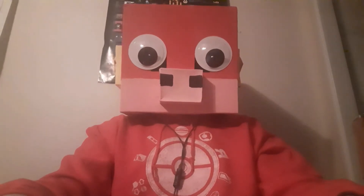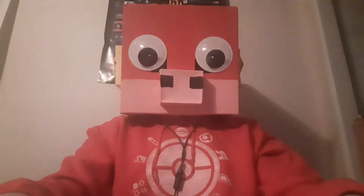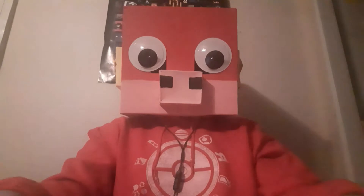Hey guys, I know it's crazy — face reveal, right? I just thought if I'm gonna open this, you guys are probably gonna have to see my face, so let's just get that straight out of the way.